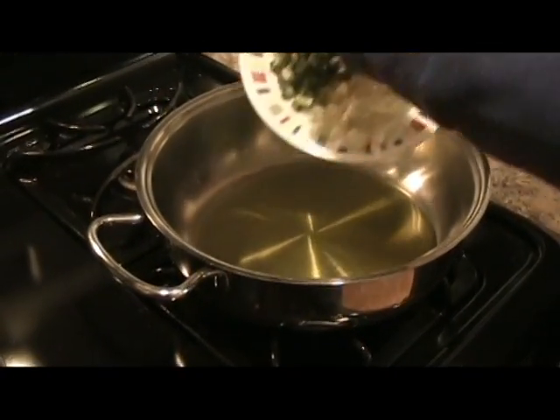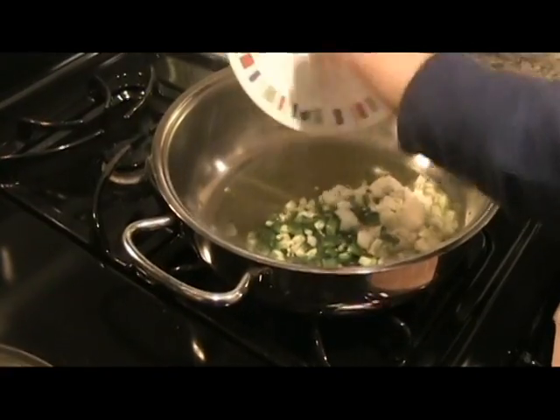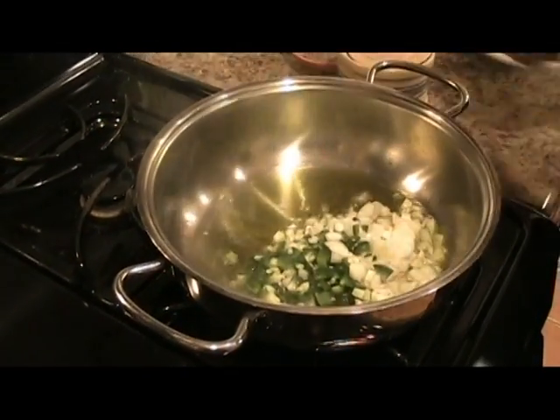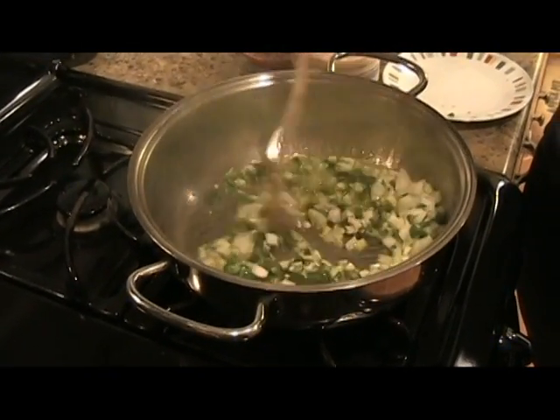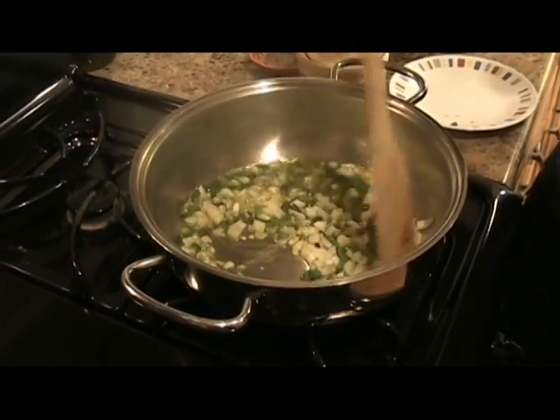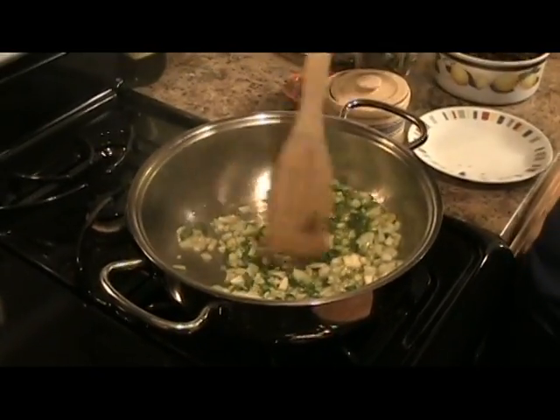My olive oil is nice and hot. I'm just going to add in my onions, my jalapeños, and my garlic. You want to just sauté these until they get tender and translucent.